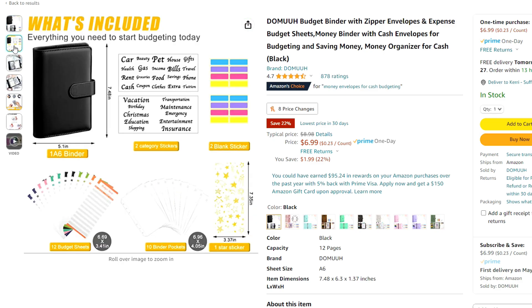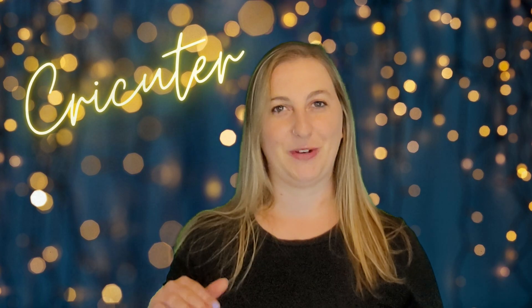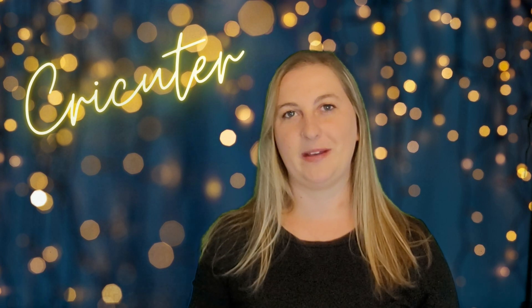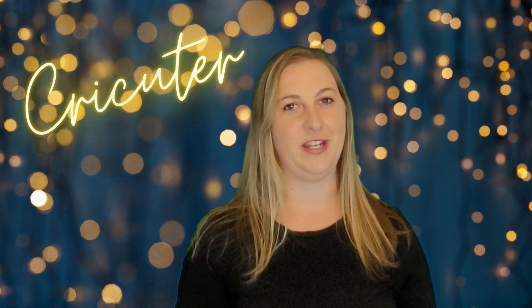I found the same blank budget binders on Amazon for only $6.99. On Etsy that seller was selling them for between $19.20 and $24. Whenever I sell things with my Cricut machine, I always try to get at least three times the cost of the blank. So if the budget binder costs $7, three times that is $21 — right around what that Etsy seller was charging. If you want to compete with other sellers, you could lower your price to $17 or $18 and still make a huge profit, especially if shipping is extra. If you focus on your local community, it's a lot easier to sell for more because you're not competing with tons of other people making the same thing.